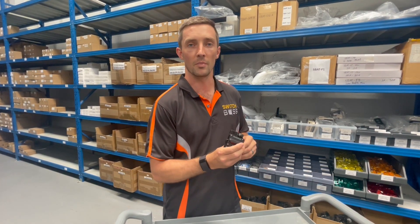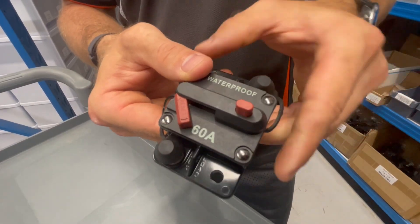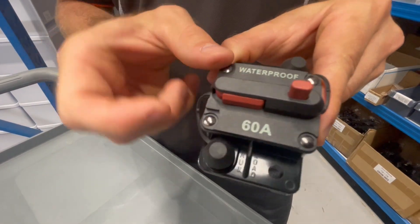So if you're having a fault in your boat or your vehicle, you'll be able to see pretty easily if the circuit breaker has broken, be able to reset it and find your faults.